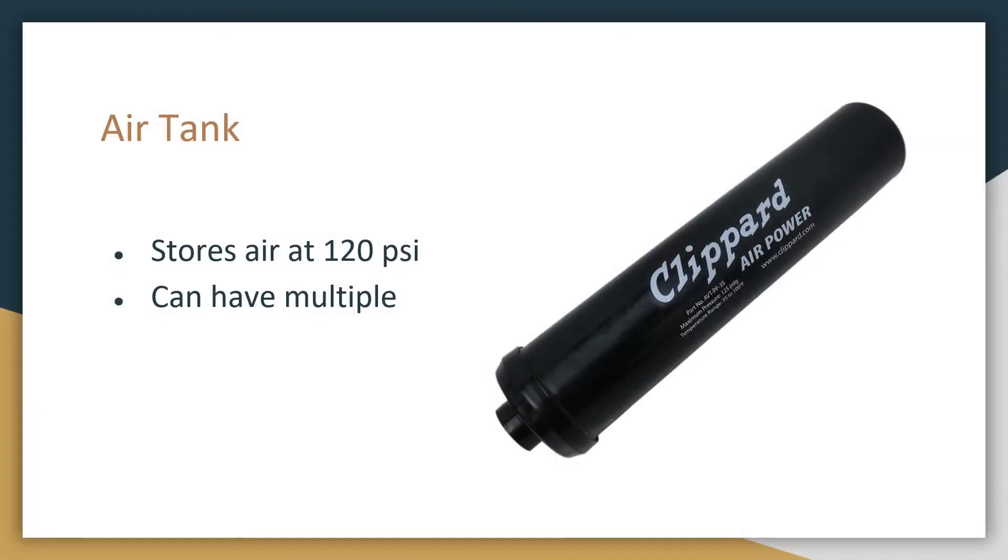First is the air tank, and this stores pressure on the robot — in this case at 120 psi. If your team wants, you can have multiple of these air tanks to store even more pressure.